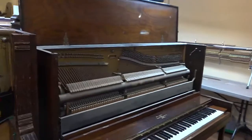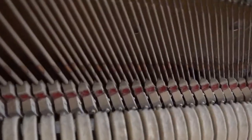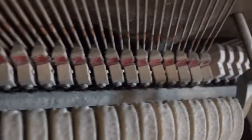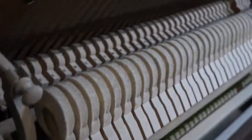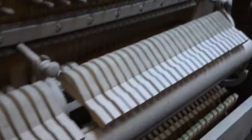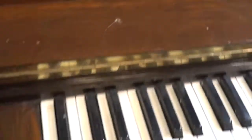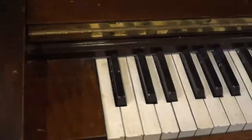Look at the inside. And then we'll have a look underneath. It's very dusty.